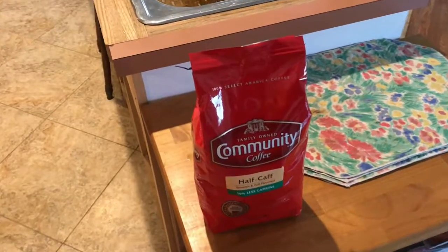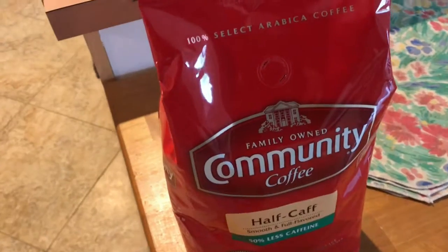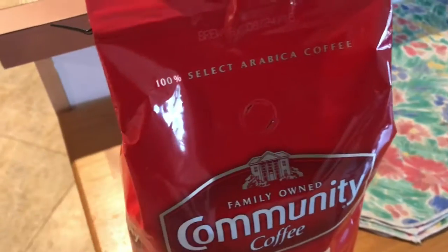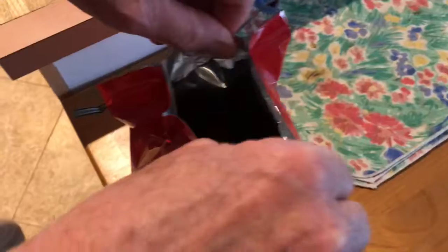Here is some Community Coffee, and a lot of folks down south know what this is. Right here on the front there's a little weep hole so you can actually smell the coffee.